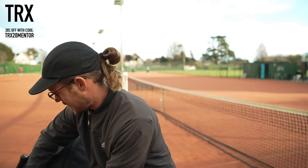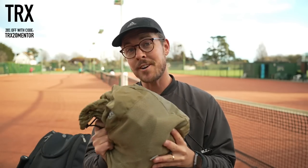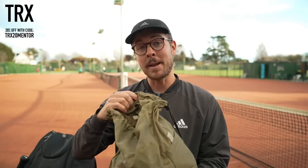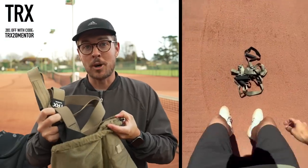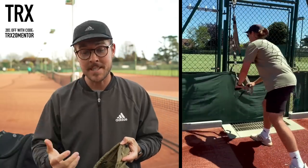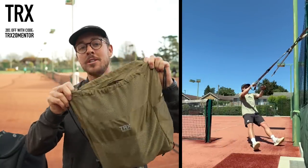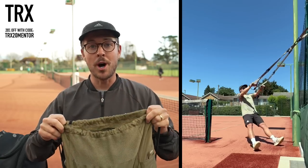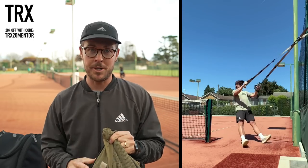The next thing that lives in my tennis bag is this TRX kit. If you haven't heard of TRX before, it's suspension training. You basically attach this kit to a fixed object — like here I could attach it to the floodlights, you can attach it to the fence, or if you're at home you can attach it to your door — and you can do tons of exercises using your own body weight, changing the challenge level by adjusting the angle in which you're standing.